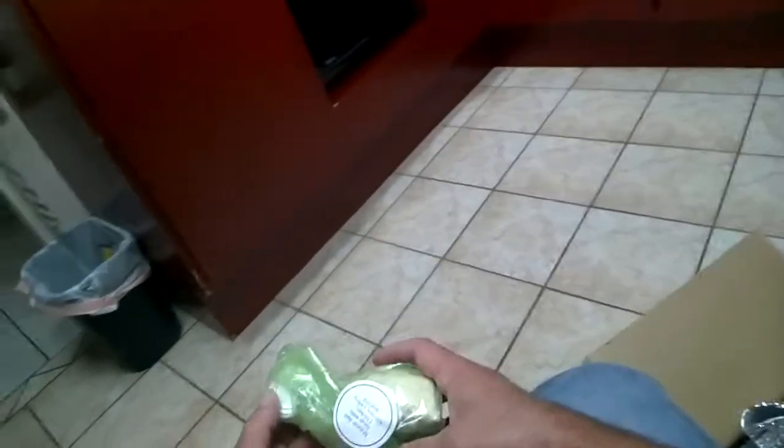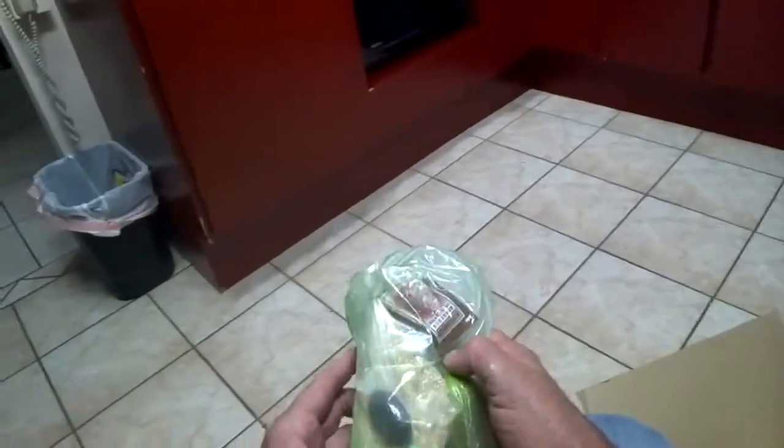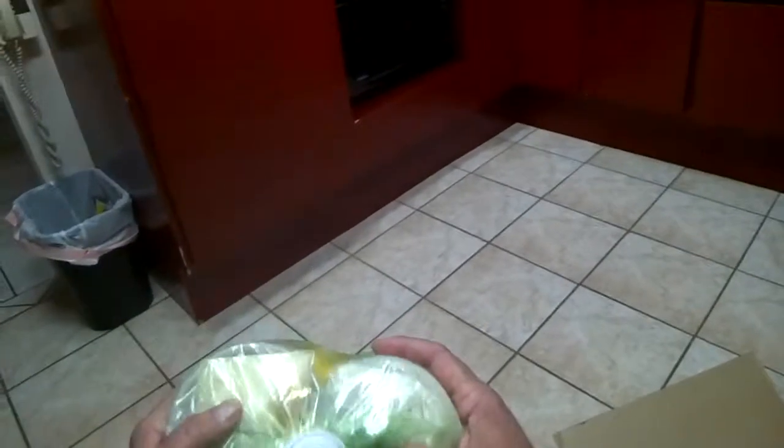Everything is sealed nicely. This is for the beef — a little soy sauce, hot chili sauce, peas, and a lime. This is for the gnocchi: asparagus, peas, some type of powder, and butter. I'm not sure what's on top — cornstarch or something.